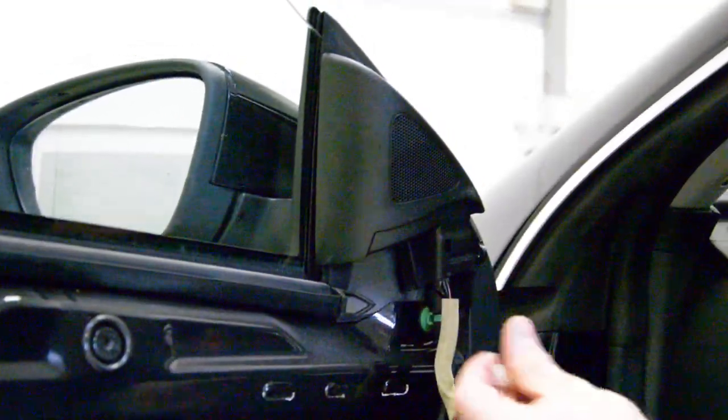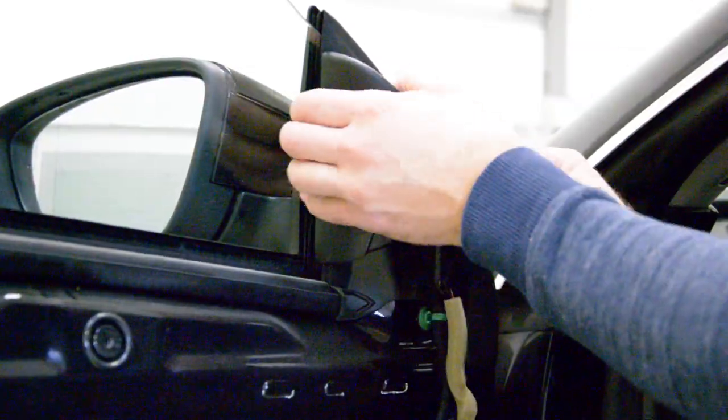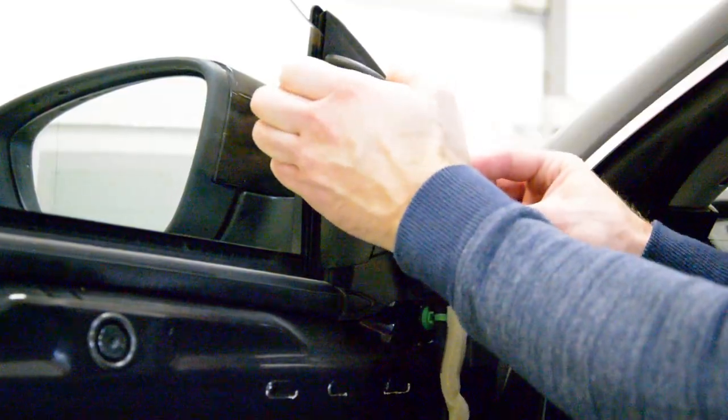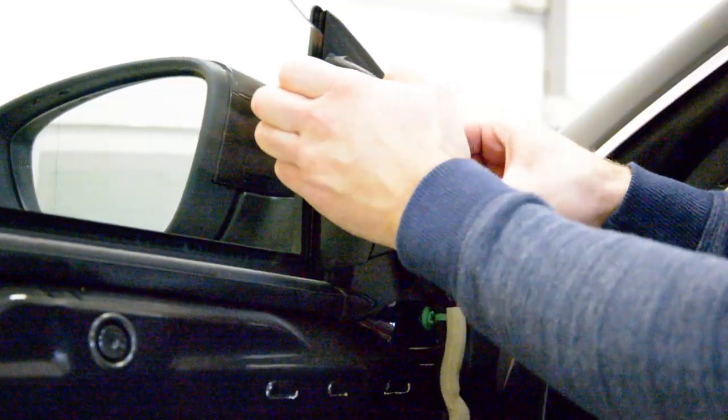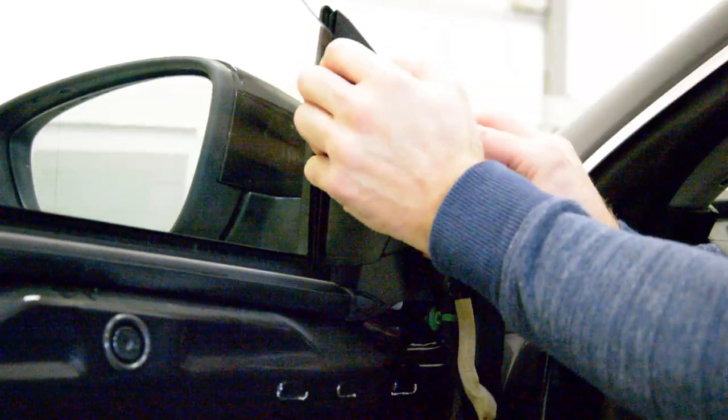Now see this clip is from here, clicked out. Now pull this. Careful, pull it. Try to move it up and down. It must come.